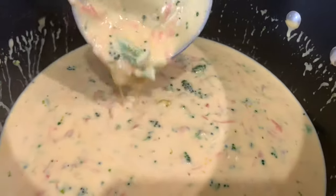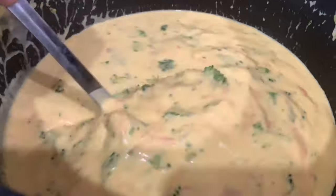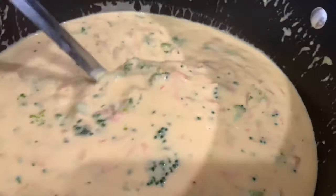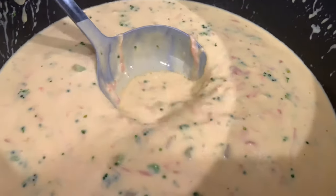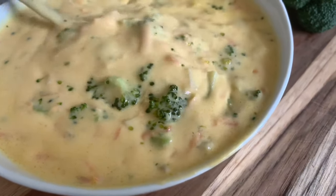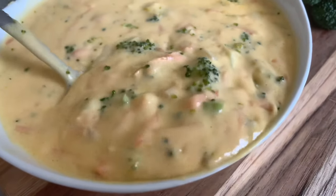Once the cheese melts, the soup is ready to serve. You can serve this with your favorite garlic bread or by itself. You can actually freeze this too — if you make a big batch, just put it in a Ziploc-safe bag and freeze it for up to three months. Thank you for watching and please like, share, and subscribe.